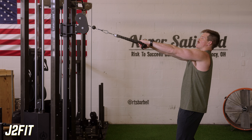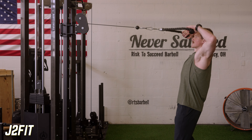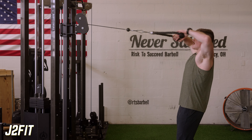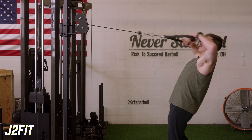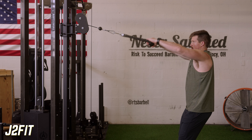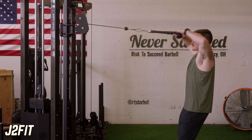Hands are high — we want to think about pulling the cable to our eyes. Elbows stay up and we're under control. We want to make sure we're not throwing our body into it. Stagger your stance, head straight forward, pulling up to the face.